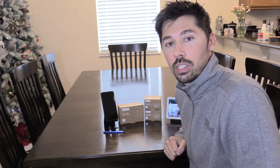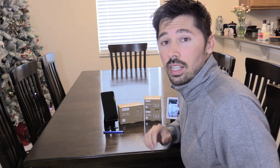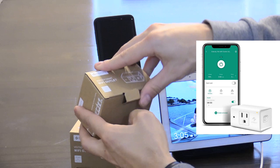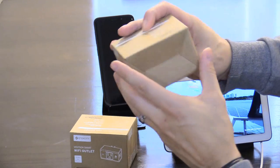What's up guys, this is Tampa Tech and I'm going to show you how to connect these smart switches to your Google Home Hub. It's really easy to do, let's get started. If you guys are interested in the Google Home speaker or the smart plugs, check out the links below.